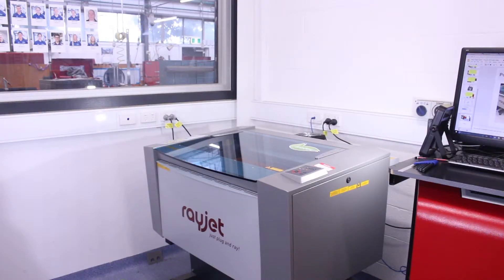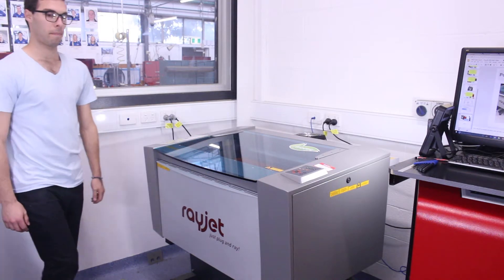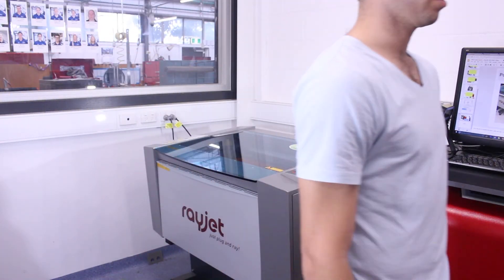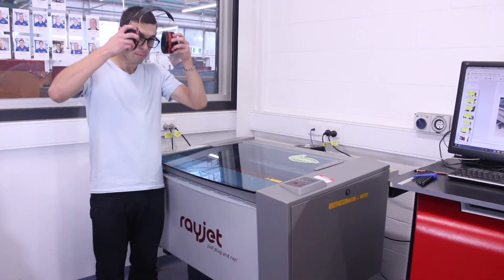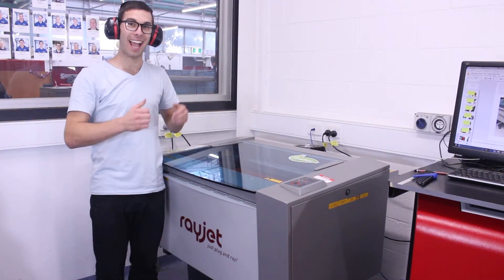Do not leave the laser cutter while it is running, in case something goes wrong. The laser cutter can produce a large amount of noise. Use hearing protection if necessary.